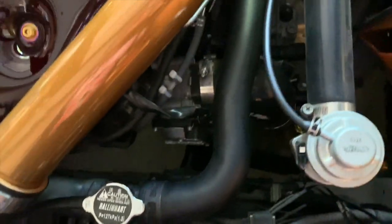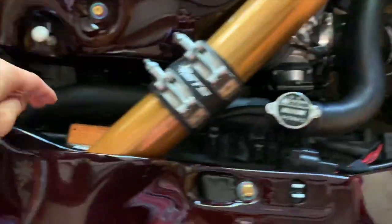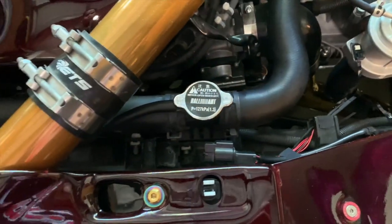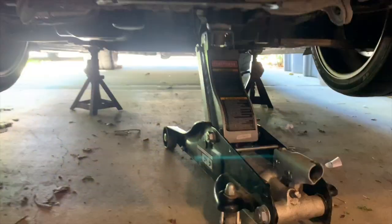Alright, so we're gonna be replacing this one right here. The killer glass is gonna be right here, and on this side, and then the bottom one is another one that's gonna be a little tricky to get out and replace. But let's get to it. Alright, now I got the car on the jack stand.